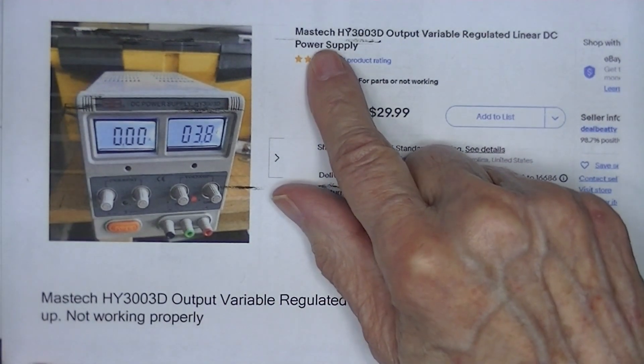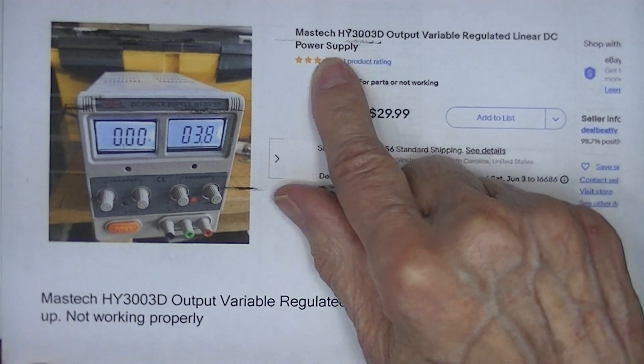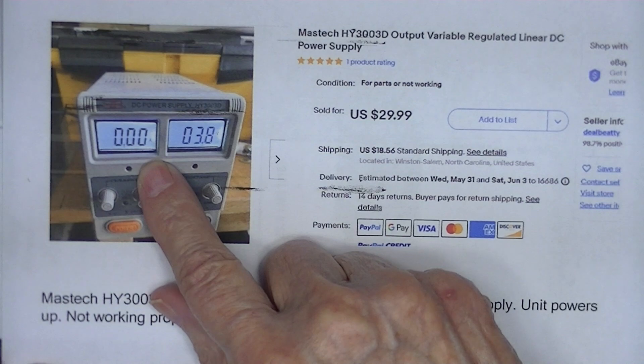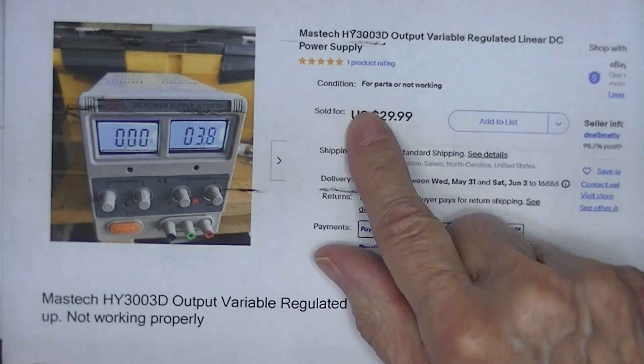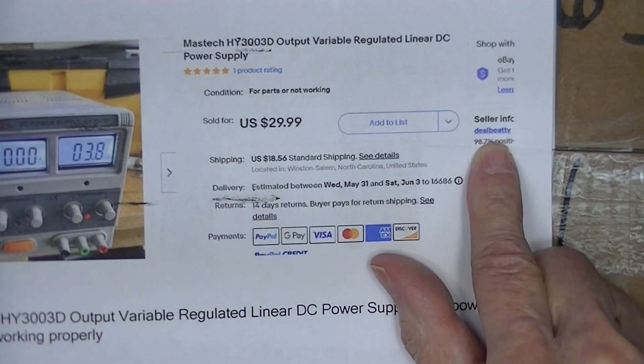If you go to Mastec's United States website, they're discounting this power supply today for $90. So for $90 plus shipping you can have a new one of these. I got this from a seller called deal Beatty. I started to open it but had failed to press record.